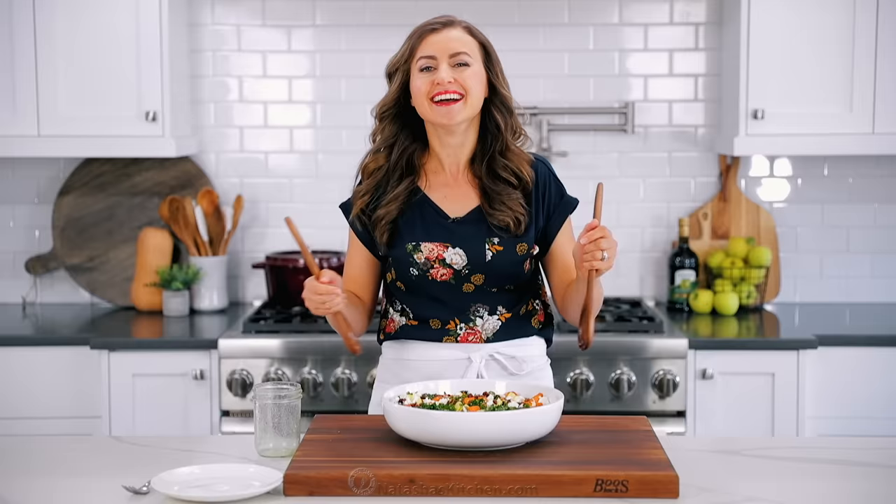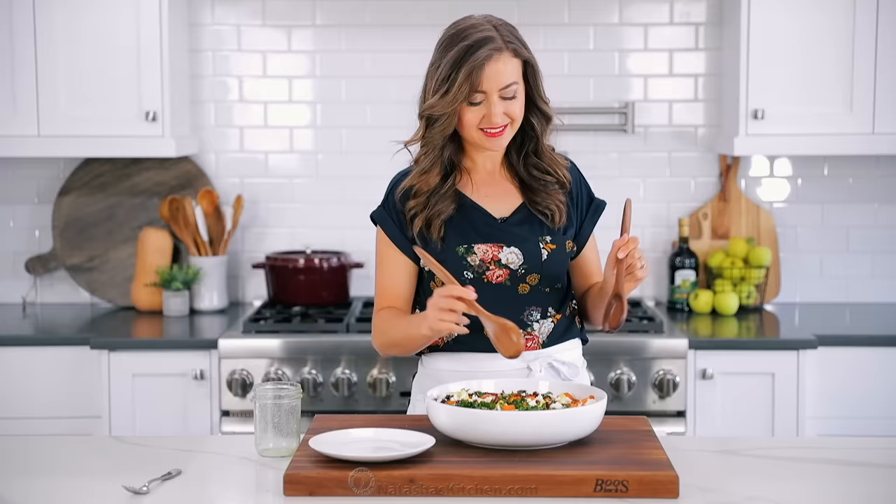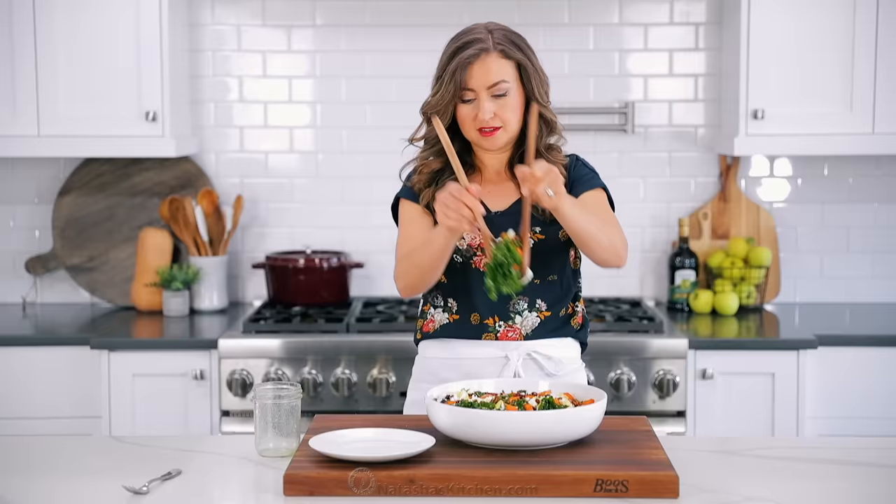Now all that's left is to serve it. You don't have to toss this to combine it, because we already dressed the greens underneath, so you don't have to make it ugly. Just serve it as is and have everybody scoop their own portion. I love that this is staring back at me — this is such a satisfying salad and I am hungry. We're gonna jump right into this taste test. Oh, yummy yum — I love how the kale becomes tender and soft with the dressing.